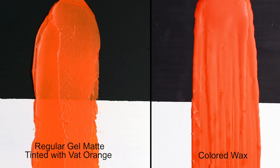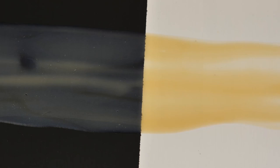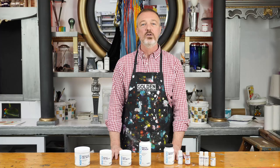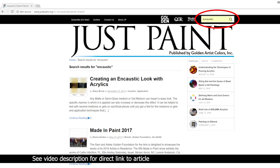A good starting point is to take eight ounces of a matte product and mix in six drops of interference blue fine and three drops of quinacridone gold to achieve the look of a natural wax. For more formulas and details on using acrylics to achieve an encaustic look, visit justpaint.org and enter encaustics into the search field.